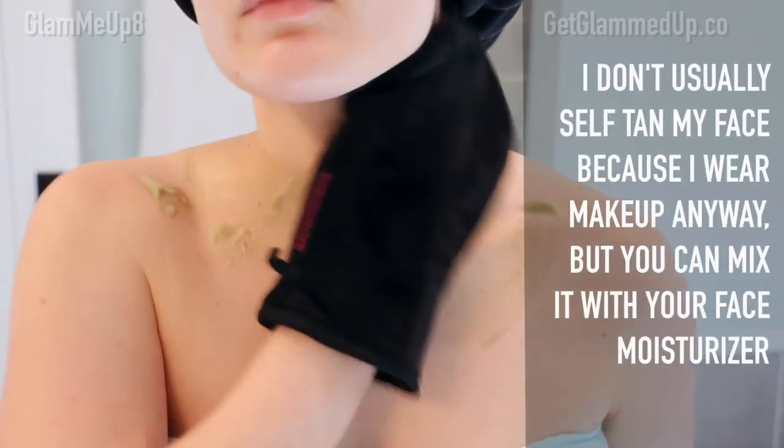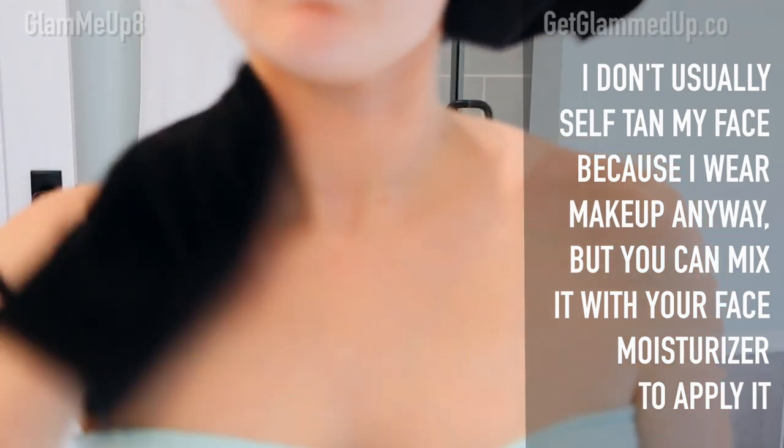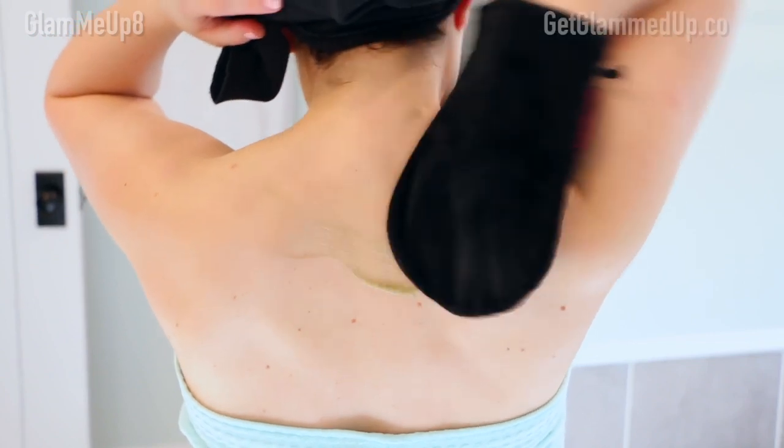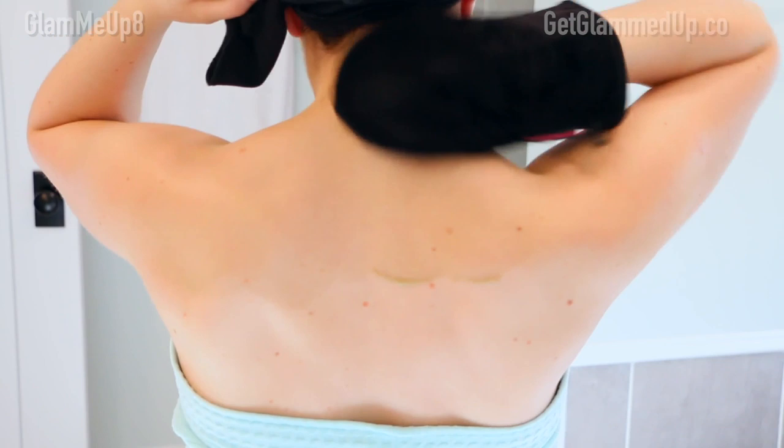From there I move on to my stomach and then work my way up to my chest. I like starting from the bottom up because if you started on your arms first and worked down, you might get sweaty or end up with creases in your arms. So I always start from the bottom up. I take it all the way up to my neck and behind my ears. I'm also going to show you how to self-tan your back, which a lot of people have questions about.